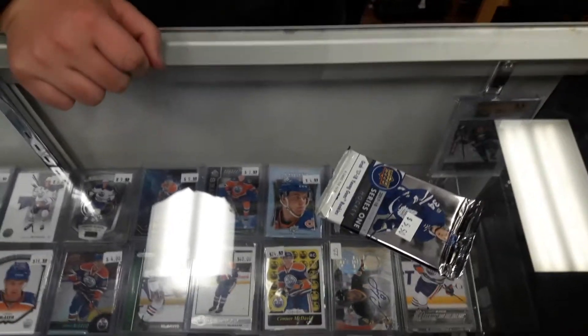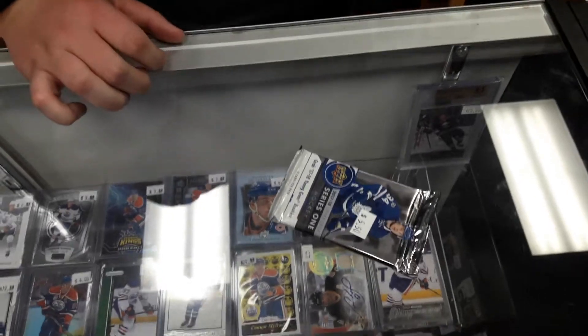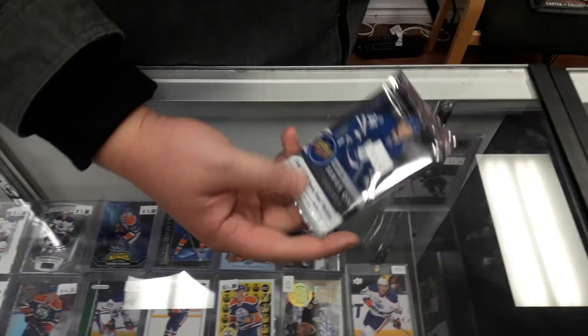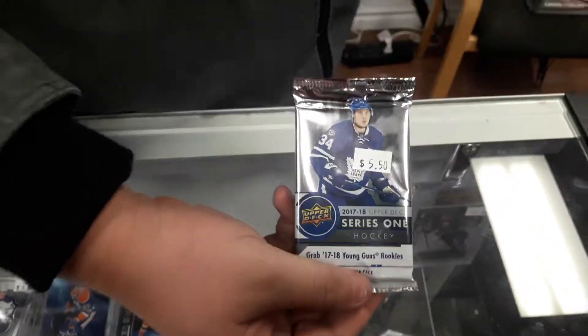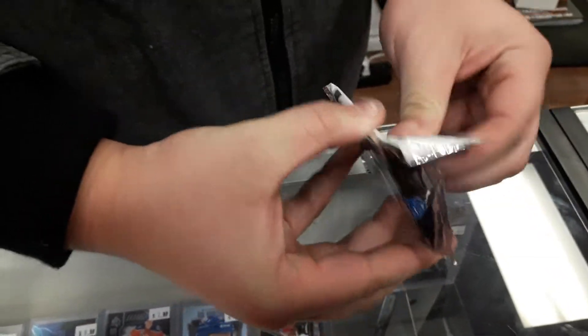What's up ladies and gentlemen, it's Pacman here with Bardown Sports Cards — check him out at Bardown Sports Cards on Instagram, he does a lot of live streams. You can do trades, buy stuff off him, and he's gonna crack one pack quick of UD Series 1 and let's go for something nuts.